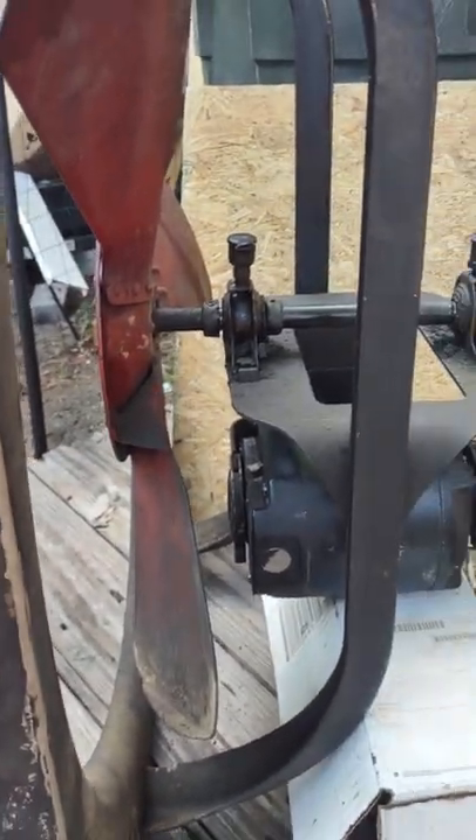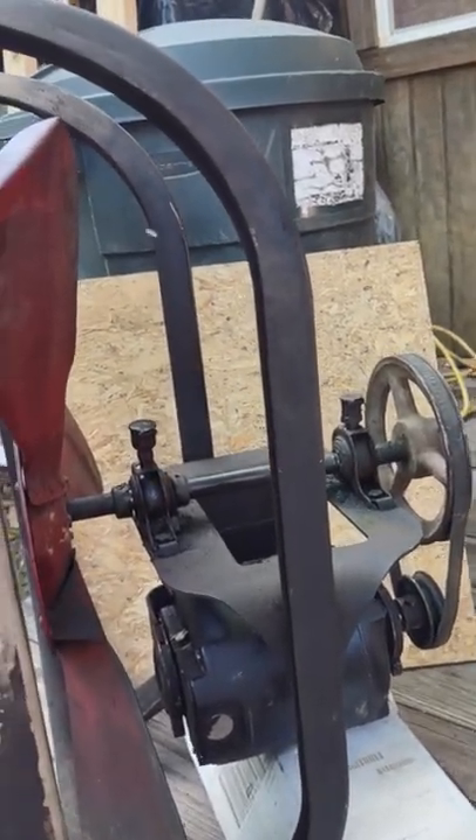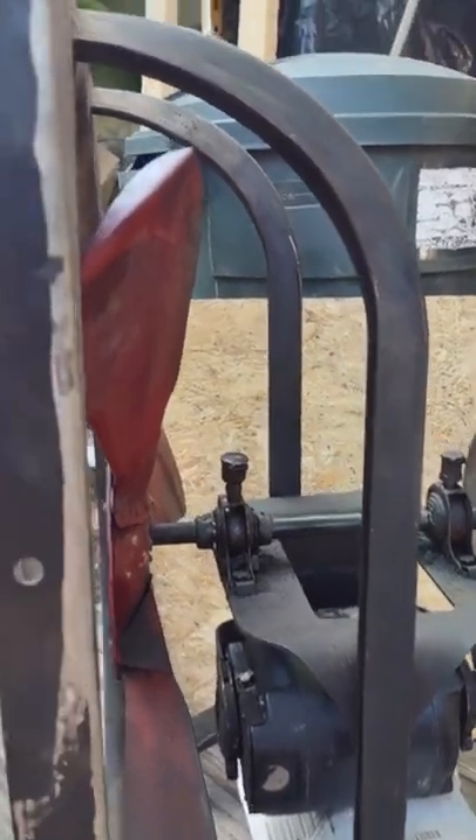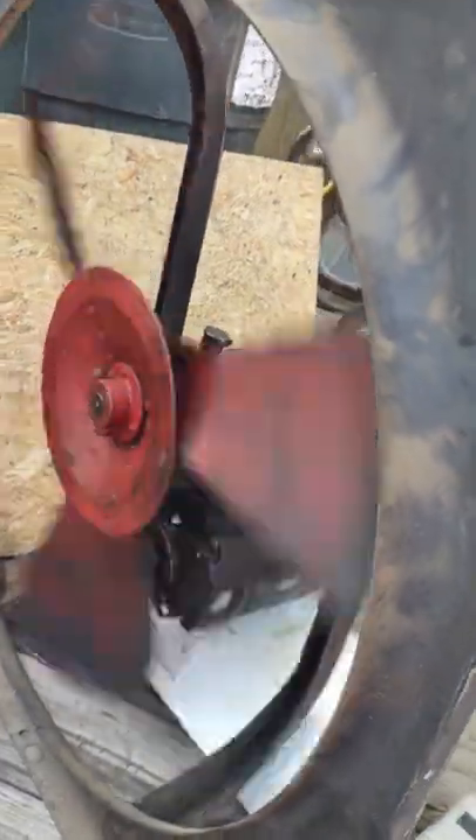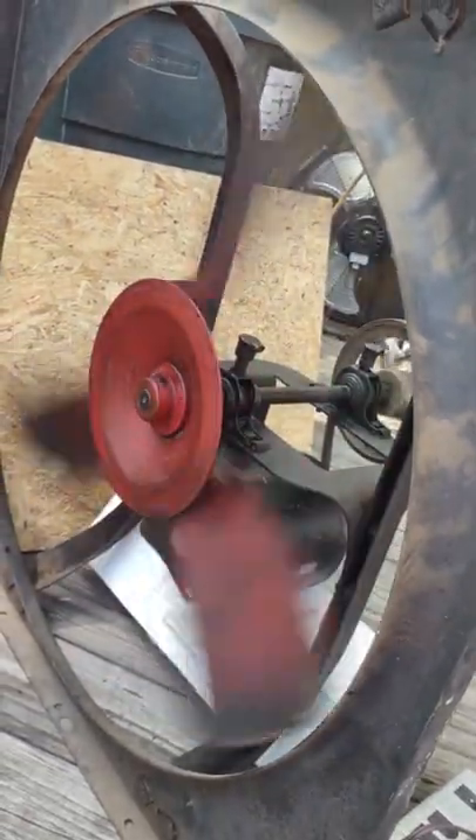I did a video on dissecting the motor, cleaning, and a little more research. But let's see if this demo works. There you go.